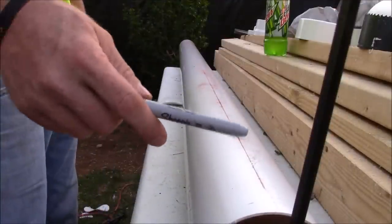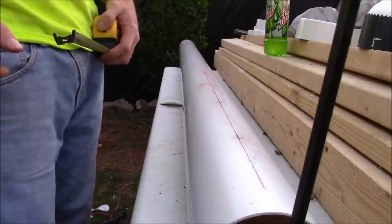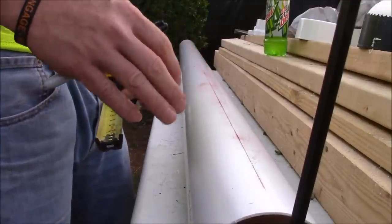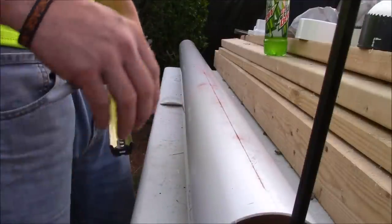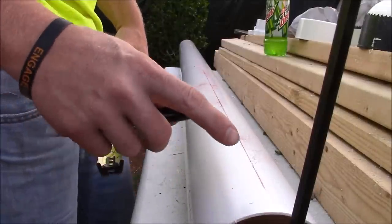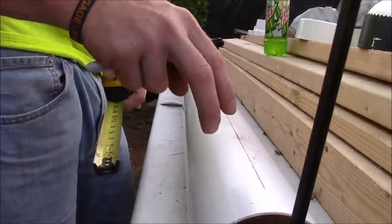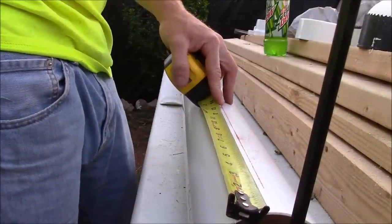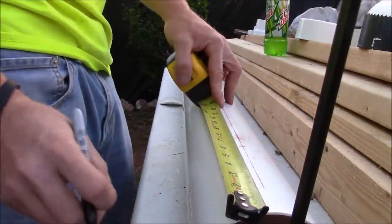Now we want to mark for our net cup holes. I've already measured everything out in my system. I'm putting my net cups 10 inches apart. I've got four rails total — they're pairs, two on one side and two on the other. On my first rail I want to start at six inches off the end and then mark every 10 inches.